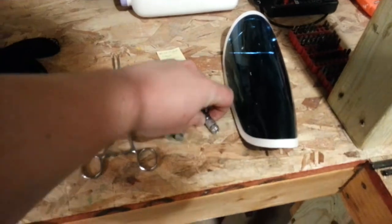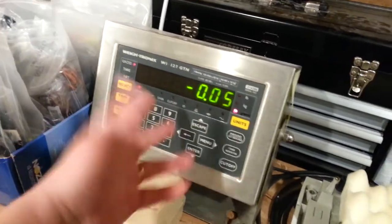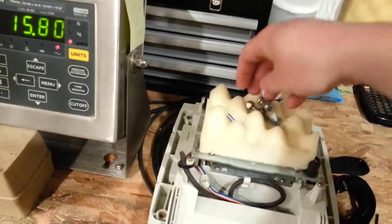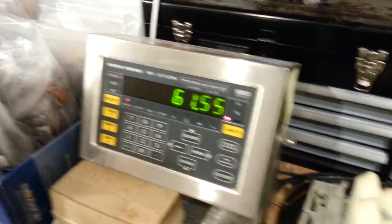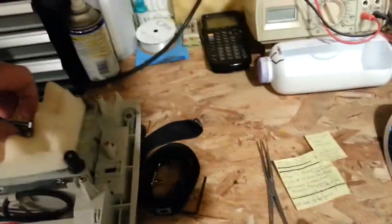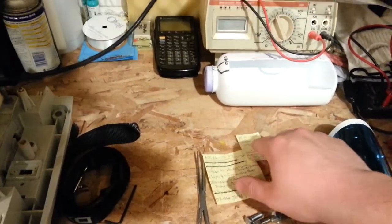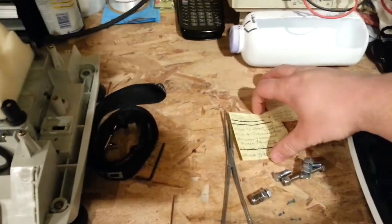I want to give you a quick update from last night. These are the bolts that I happen to arbitrarily use as counterweights. We got our scale zeroed — 61.55 grams. That was part of the all-up weight, just so you can recall. We're at 1,540 grams total. That's because of the division size on the bigger scale.